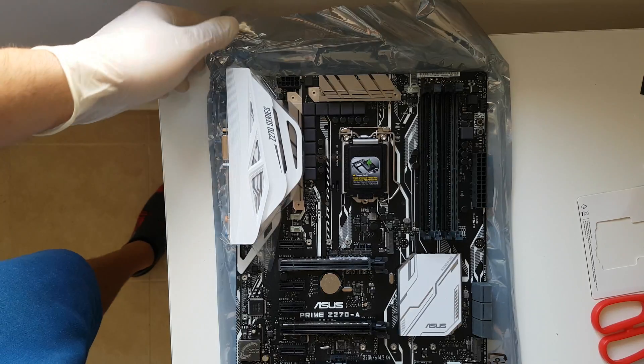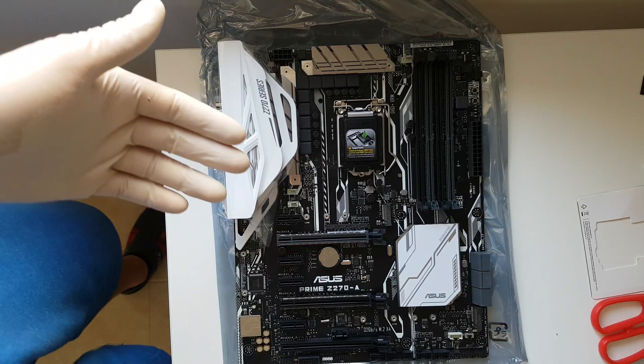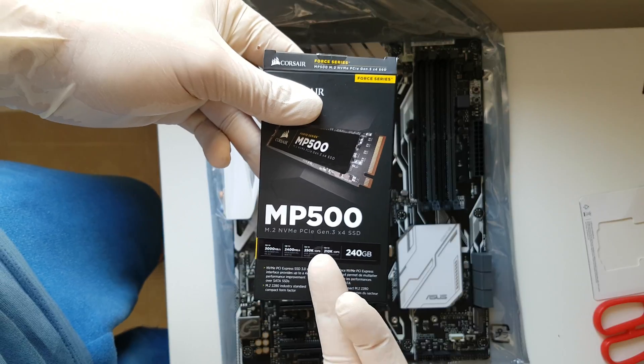Hello guys! Today I'm going to show you how to install properly the RAM, the CPU and the M.2 NVMe.